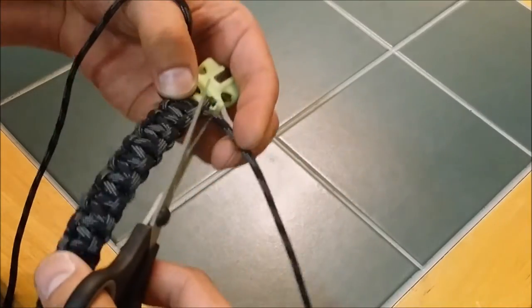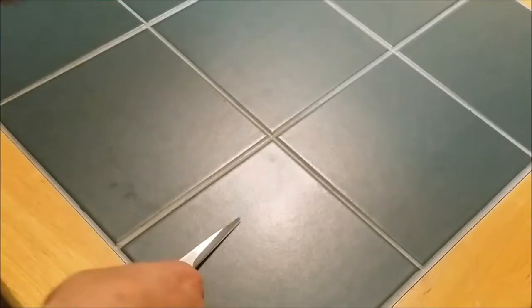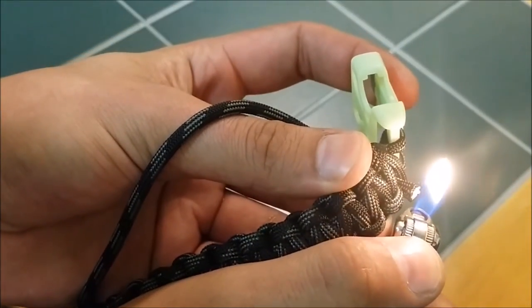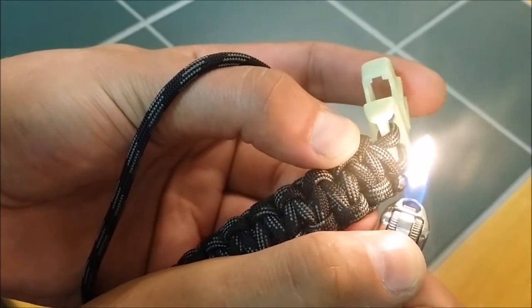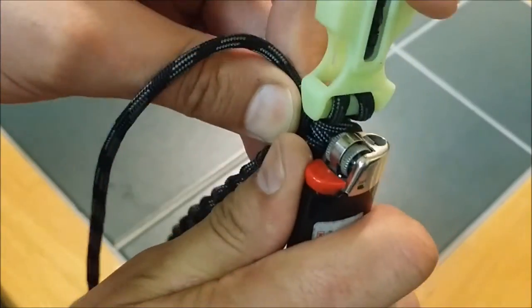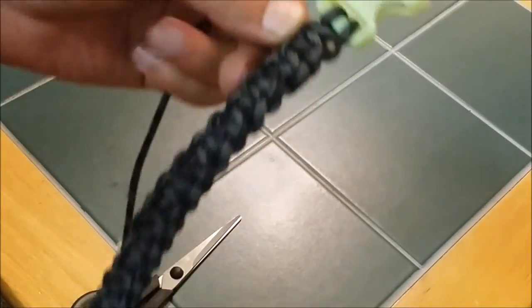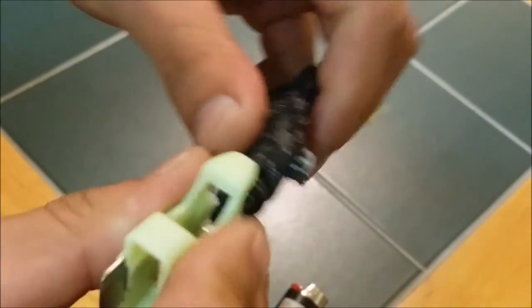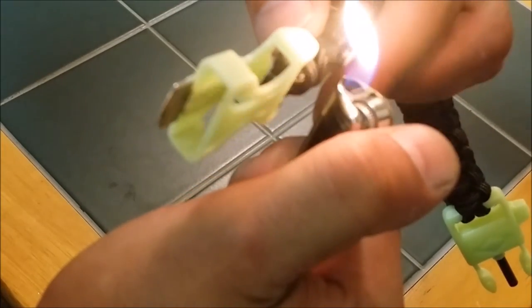What you'll need to end it is a nice sharp pair of scissors. You just take and cut the excess off about a quarter inch. Then you just take a Bic lighter and kind of heat up the end so it melts — you don't want to burn it. After you get it good and hot where it's melted, you take the side of your lighter and just smash it against the bracelet so it's a nice smooth surface so it won't irritate your skin. Do the same to the other side and you'll have a completed bracelet.